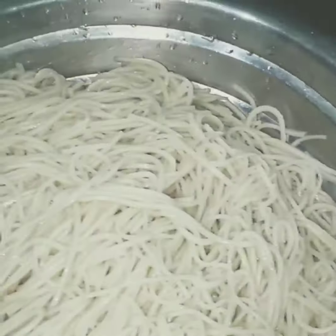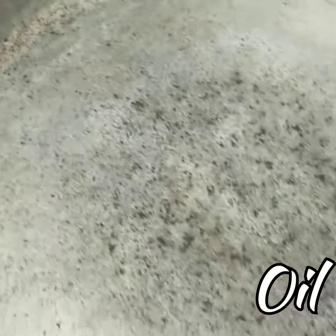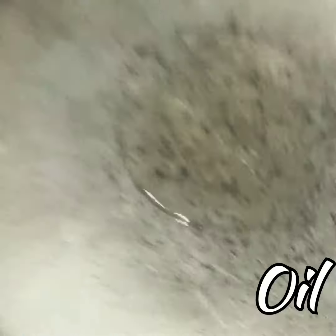Mix it properly and pick it with tweezers so that the noodles don't break. After it boils, strain it and then wash them with cold water so that they don't get sticky later.